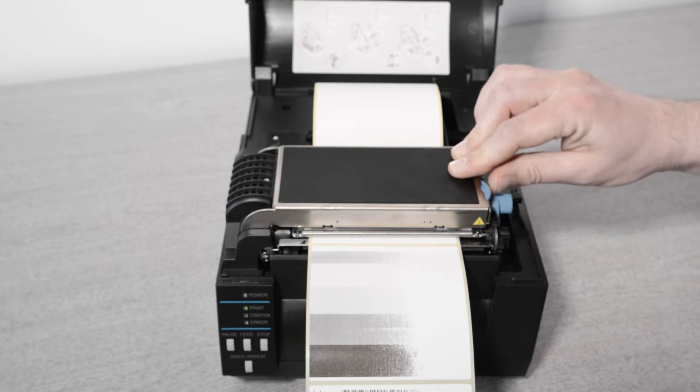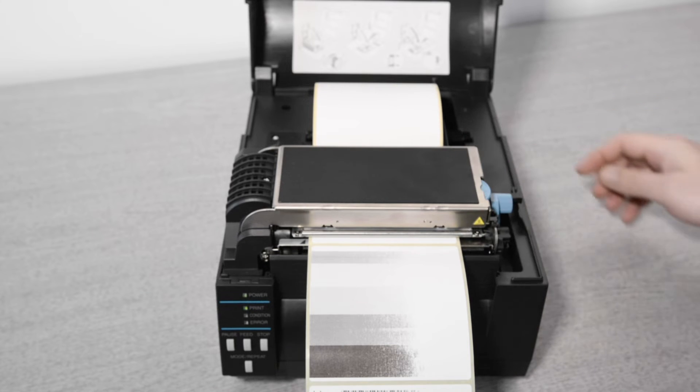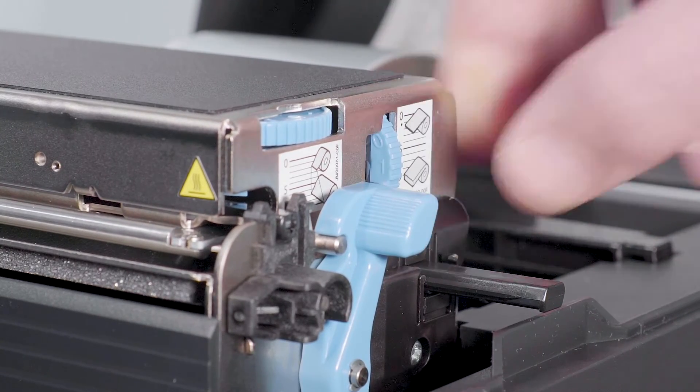The horizontally aligned dial is used to set the media width. Run the dial forward to the 9 position where it stops. The vertical dial is used to set the media thickness. For normal media, position 1 is perfect.